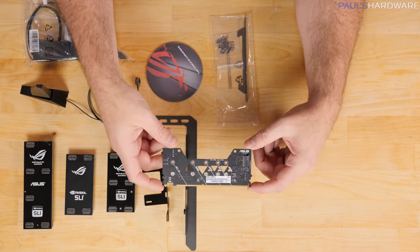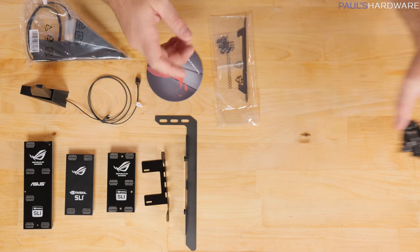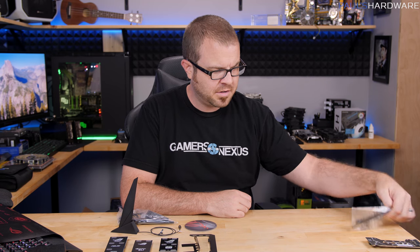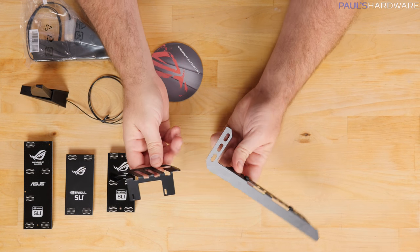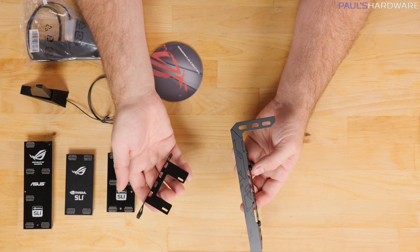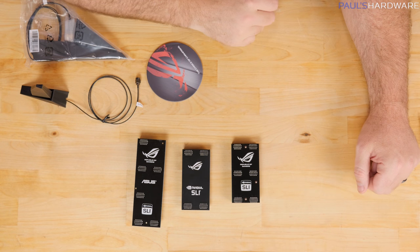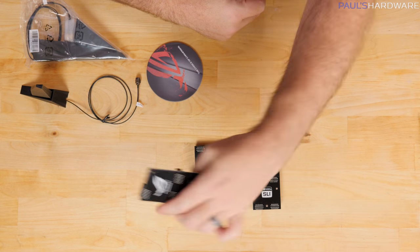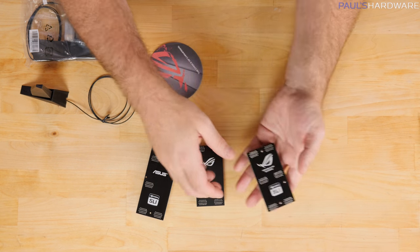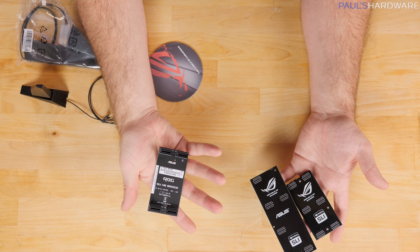This is the DIMM.2 card, which is a riser card that has two M.2 slots on it, one on each side. It goes into an extra slot next to the memory — I'll show you that in just a second. This appears to be a DIMM.2 fan mount, so you can add an active fan and mount it to your DIMM.2 slot — interesting and new. There are also a couple of VGA brackets, and this one has an ROG logo and a little etching on the side — so if you're having problems with GPU sag, those should help. You get three SLI bridges: a three-way, a double-spaced two-way, and a four-way — they must not have chatted with NVIDIA about the recent lack of support for three-way and four-way SLI. But you do get a nice rigid black-finish NVIDIA SLI logo ROG bridge.